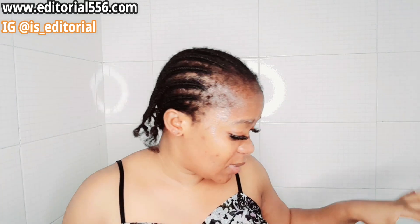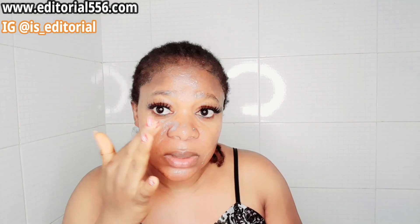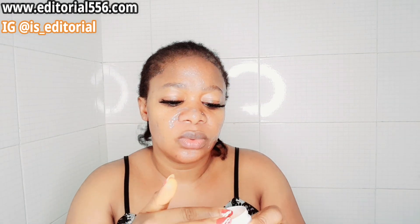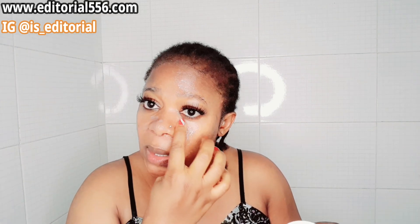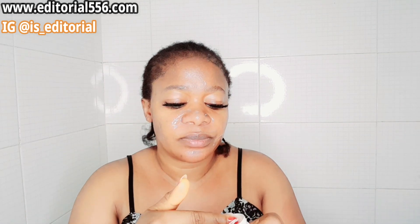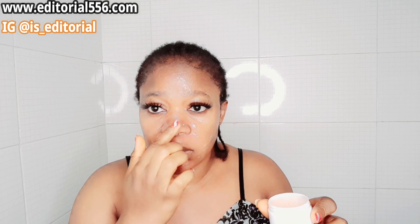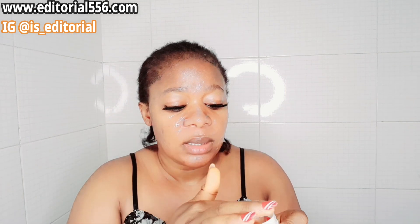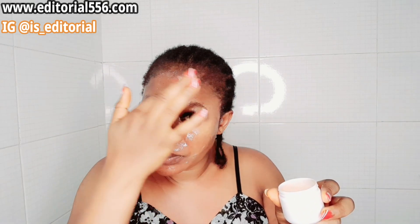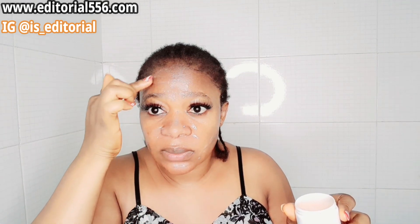After that, use your hand to target those areas you want to treat. For open pores — like for me it's just here — just rub it there, and mostly on your nose. Use your hand to rub it onto your nose and the T-zone area, which is the forehead, and rub everything in well.